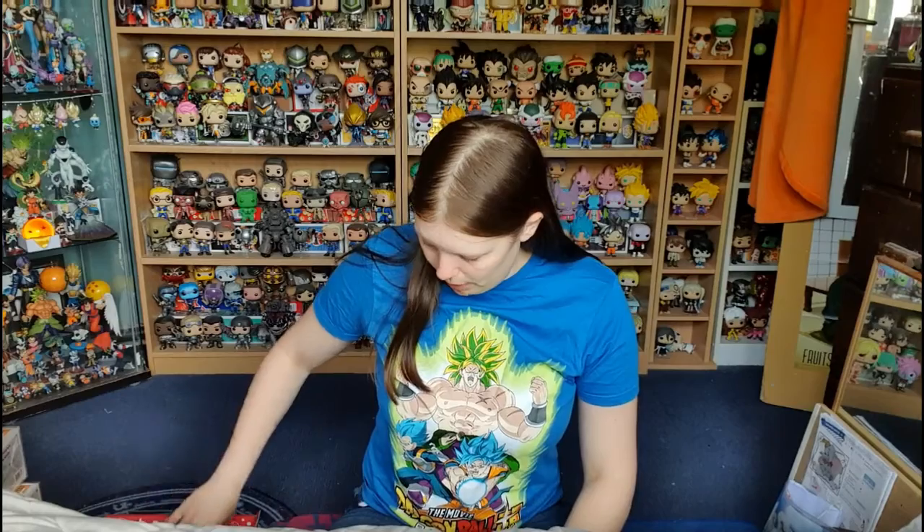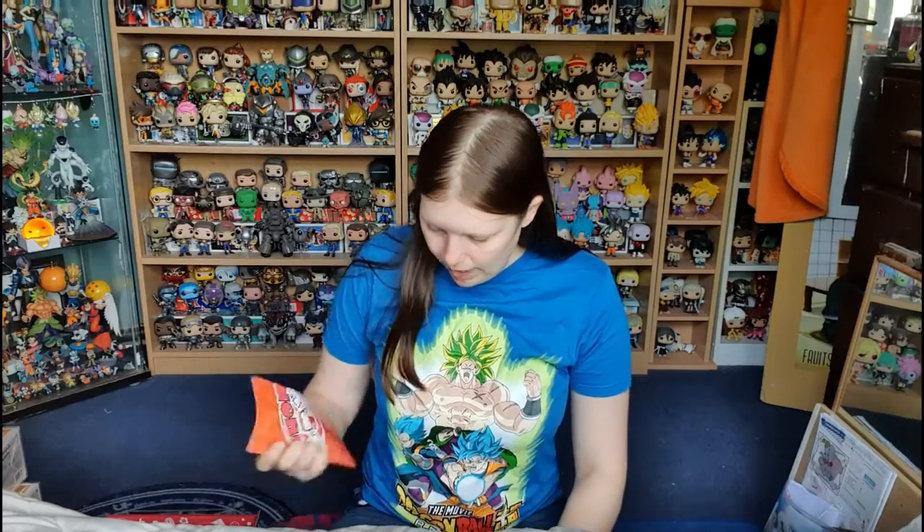Oh, there's a big plushie so I'm going to leave that last. I think I remember what the plushie was now but I don't want to spoil it, so I'm going to go with the small items first. Here is the pamphlet to explain everything we need to know — if there's any Japanese snacks or traditional items we're not sure of, there's an explanation.